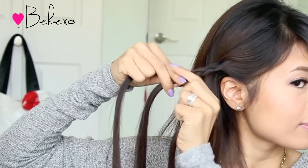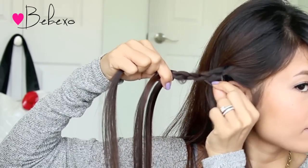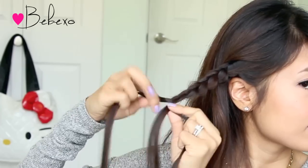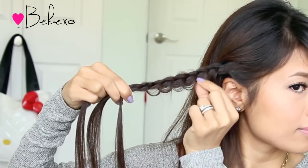To create the scallop lace effect on your braid, gently tug on one side of your braid with your index finger and your thumb, and gently pull the hair out. Now this doesn't have to look perfect. In fact, the piecier the hair, the better, because I do find that it adds a nice effect to the hairstyle.